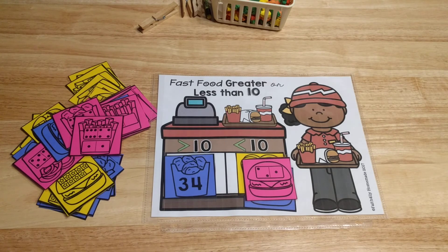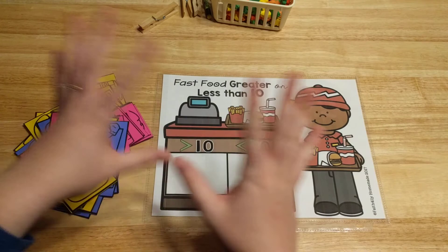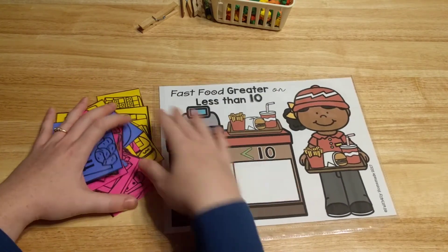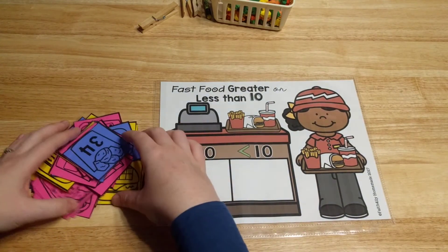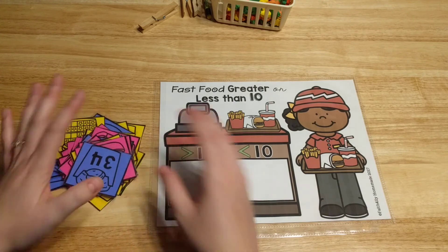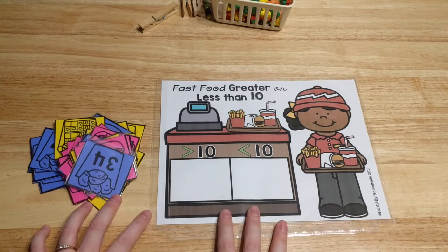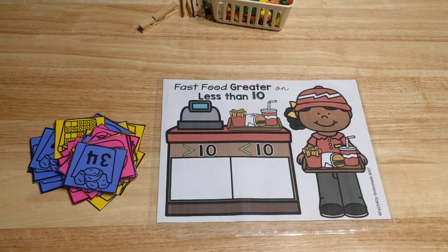I'll leave links in the description box to everything you saw in this video. You can get my Early Learners math curriculum — all units together, just this unit by itself, or just the activity centers separately. Thank you for watching! I hope this gives you great ideas, and especially for those who already have the curriculum, this will help you plan how to use the activity centers. Thanks so much and we'll see you next time. Bye!